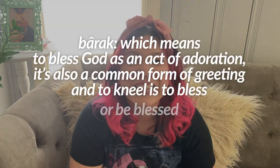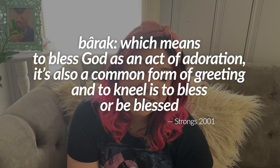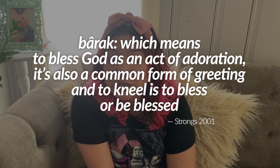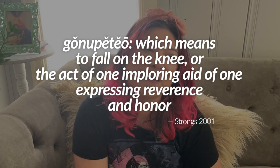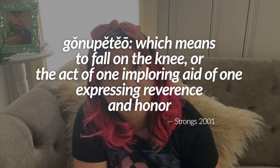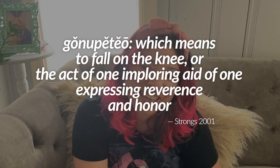In the Hebrew, it's 'barak,' which means to bless God as an act of adoration. It's a common form of grieving, and to kneel is to bless or be blessed. Now in the Greek, it is 'gonupeteo,' which means to fall on the knee — the act of one imploring aid, or one expressing reverence and honor. Now we have a foundation for what this word truly means, so let's build.